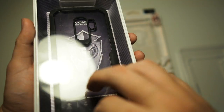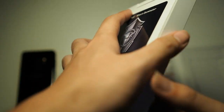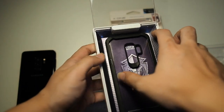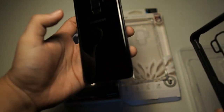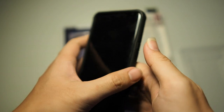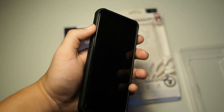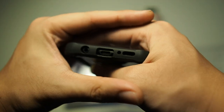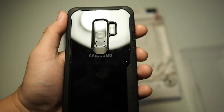Let's take the case out of this nice package — it flips open like this. Very easy to get on; just snap it on and you're good to go. All the buttons work perfectly with no problems at all. You can see the volume buttons and Bixby button, and all the cutouts are generous. It doesn't affect any of the functionality of your phone, including the back.